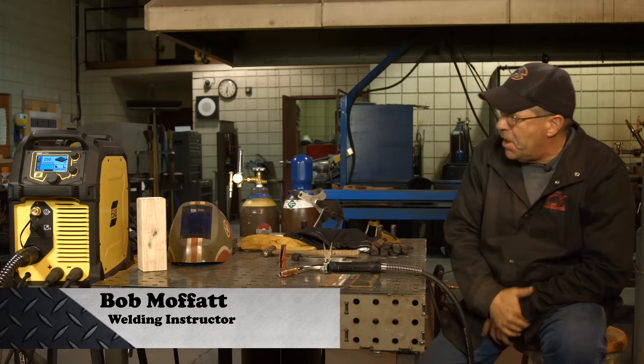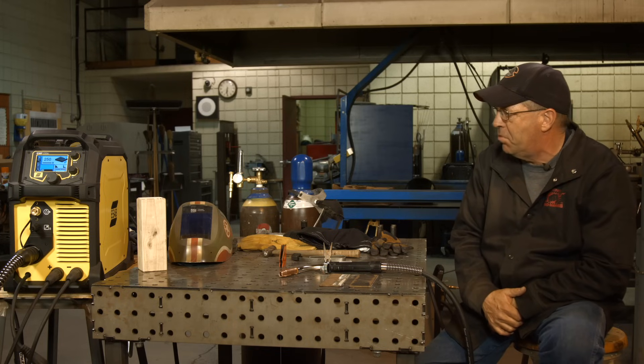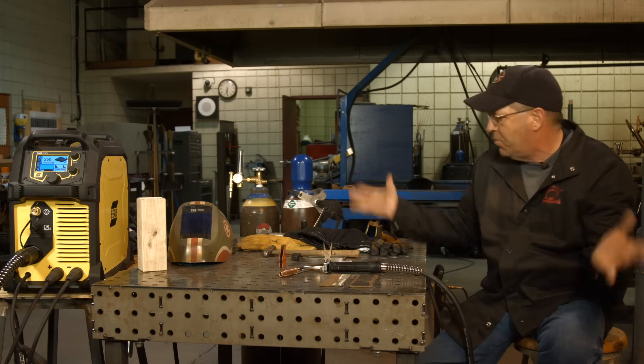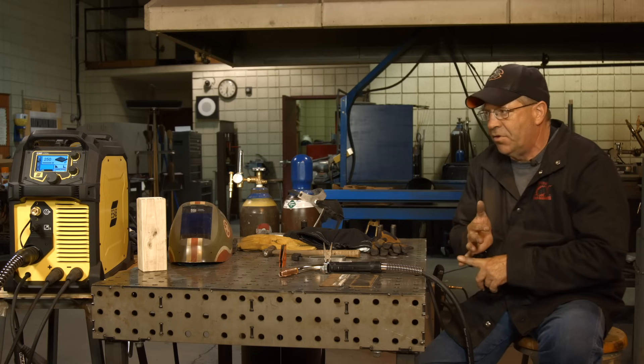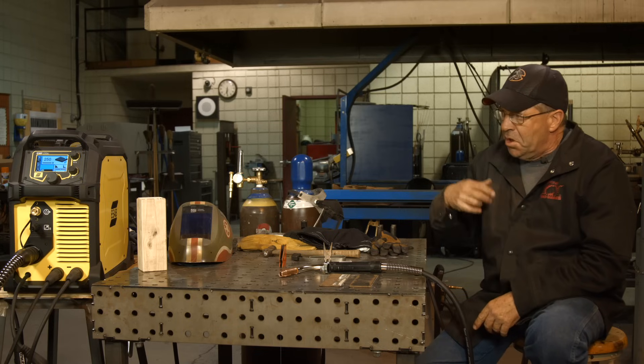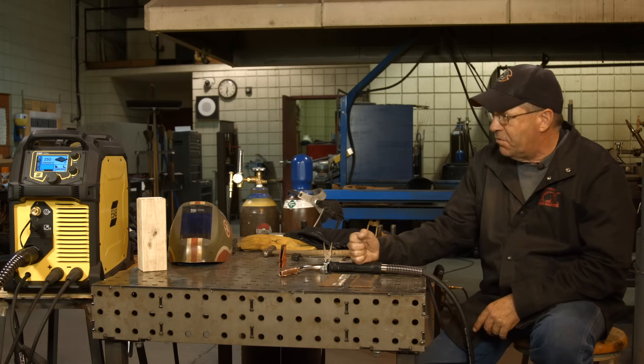Welcome to Weld.com. I need to do some demos here. We've got an ESAB Rebel 235. This thing has full capability with .035 wire. It runs dual voltage — 220 volt and 110 volt input. But one of the cool features is it's stout enough to run .045.